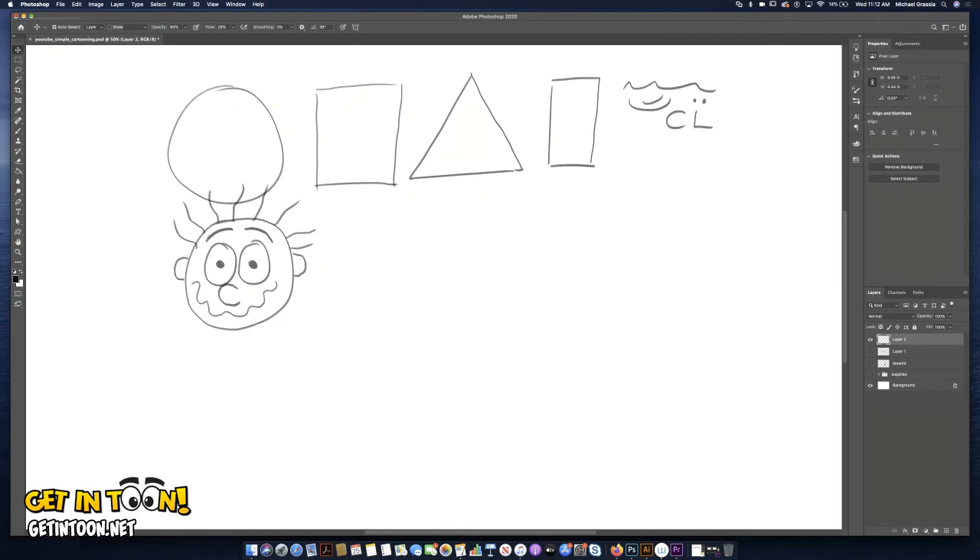For his body I want to use that rectangle, so I'm going to use a rectangle. For his legs I'm going to use another rectangle, and then I'm going to put a line in the middle — not going all the way to the top. For the feet, I'm going to take that circle and squash it. When you squash a circle it looks like an oval, so I'm going to use an oval for his feet.